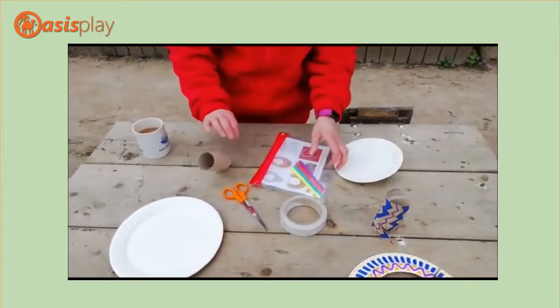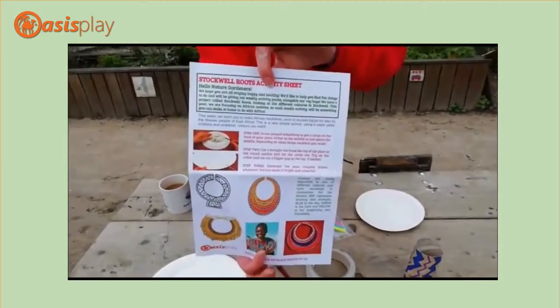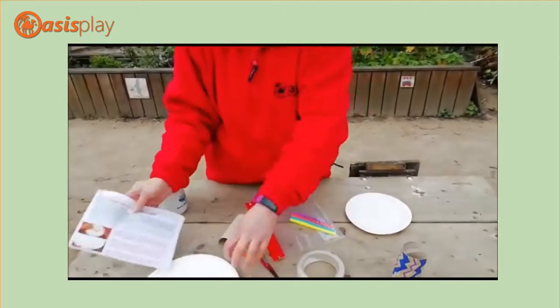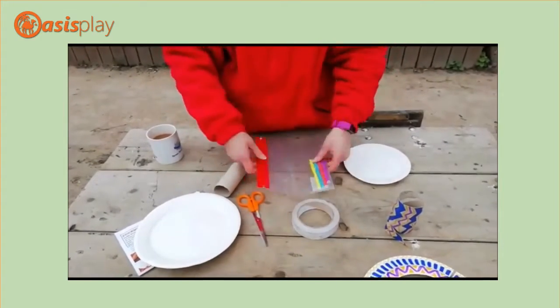You'll also get a little activity sheet just explaining how you do it step by step and some basic information about these necklaces. So you'll need a paper plate, some scissors, pens or paint, whatever you want to do to colour it in.